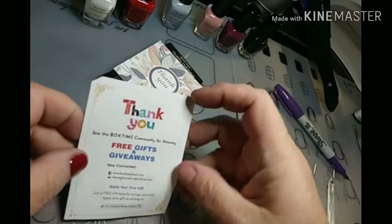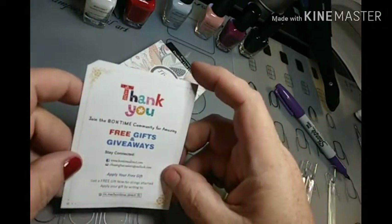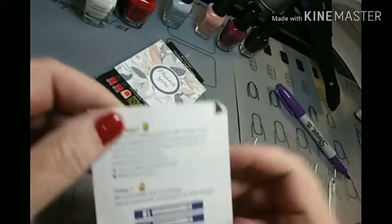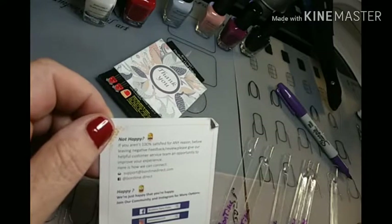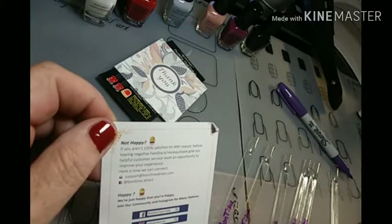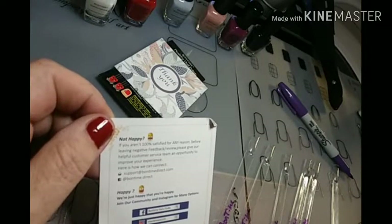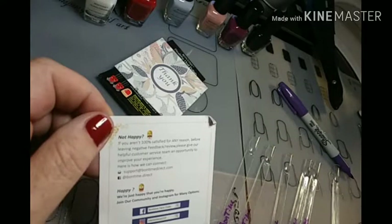We've got a thank you card and free gifts and giveaways. It says apply your free gift, get a free gift now, no strings attached. If you're not 100% satisfied for any reason, before leaving negative feedback or a review, please give our helpful customer service team an opportunity to improve your experience. And it gives that information. Join our community on Instagram for many options. They've got Facebook and Instagram.